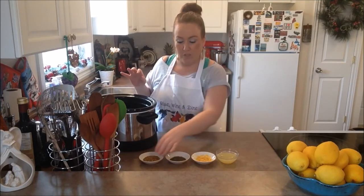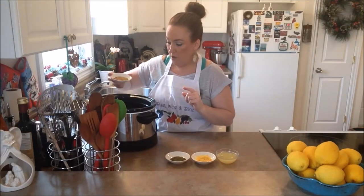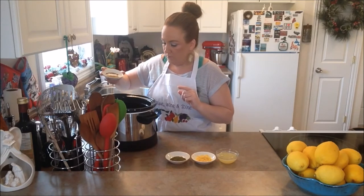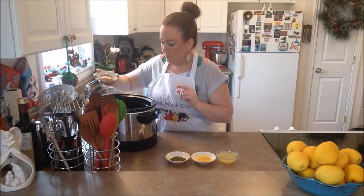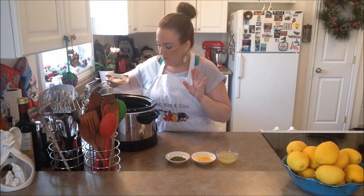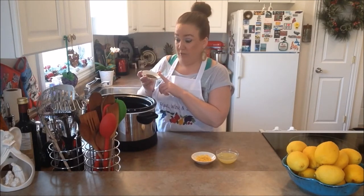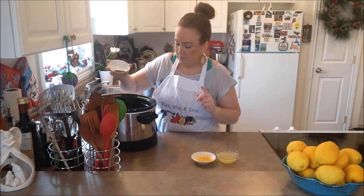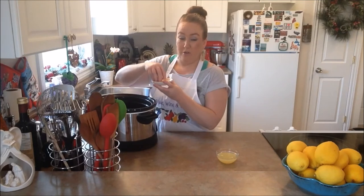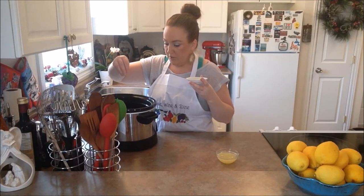Now that we have our water in, we're going to take our lemon pepper and sprinkle it on all four pieces of our meat. This is such a simple recipe, you guys will just love this. We're going to sprinkle on our summer savoury as well, all around. Then we're going to take with our clean hands our lemon zest and sprinkle that on top of our turkey.